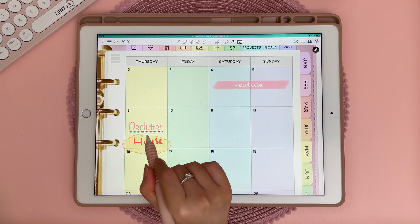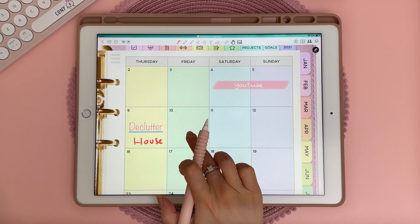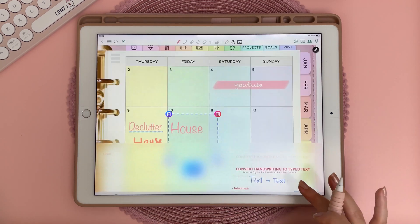You can also convert handwriting into text by lassoing it and then tapping on this icon, then long pressing with your finger and tapping on paste rich text. Then you can edit the text and change the font and color.